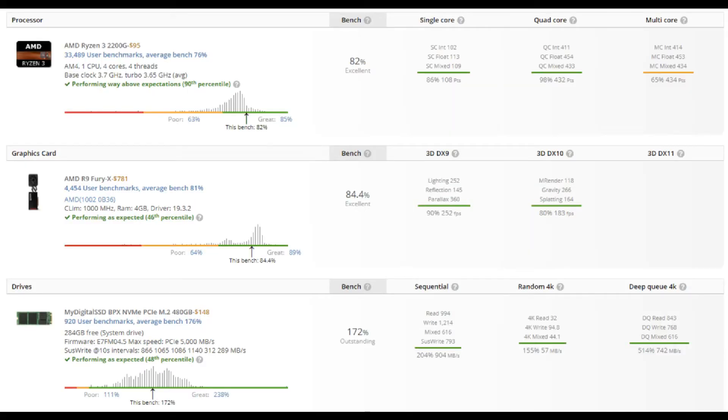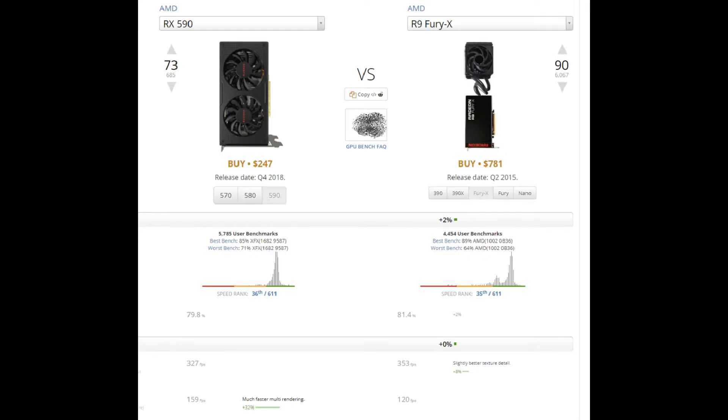The R9 Nano is so similar to the Fury X that some applications can't keep them straight. At stock clocks and plus 50% power, my R9 Nano scores an 84.4% in UserBenchmark and pairs well with a budget CPU like the 2200G. Running at stock would reduce performance by about 10% but would run much quieter. On average, the R9 Nano should be comparable to an RX 590, 580, or 570.